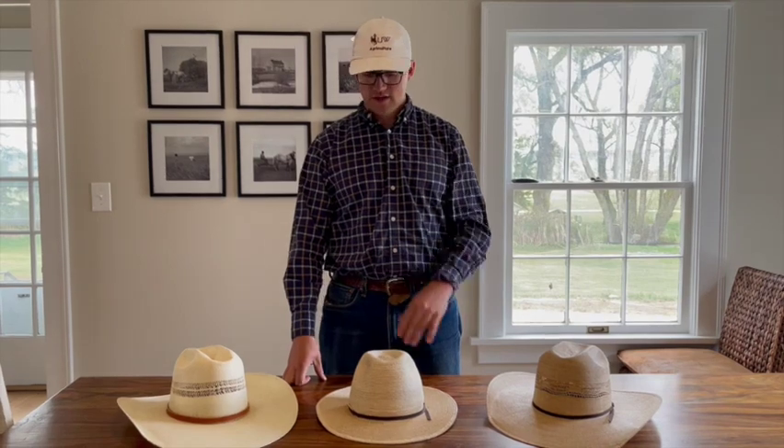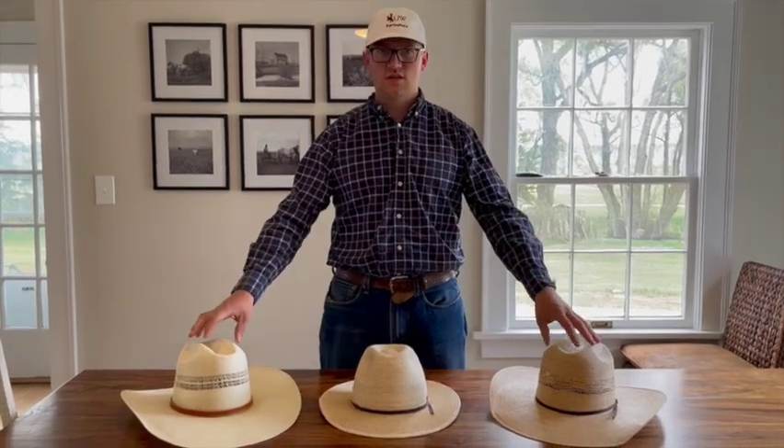Today I'm going to show you some straw hats and some things to consider before you buy one. You can see three of them in front of me here — they're all at different price points. That's something you need to decide first: what you're willing to spend. You can spend well over a hundred dollars on a straw hat, and if it's supposed to be nice, that's great. If not, you can go down in price range and still get a nice hat.